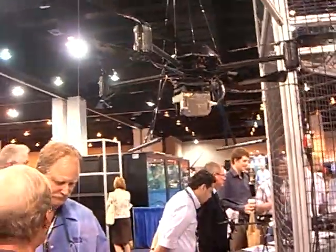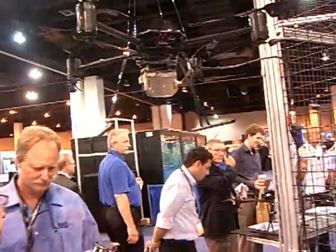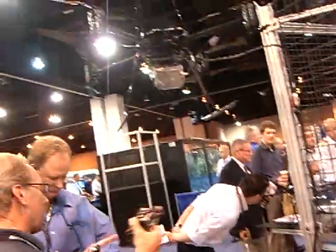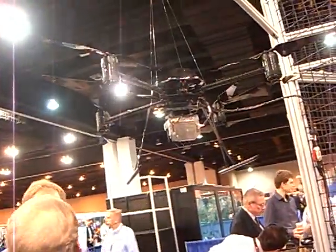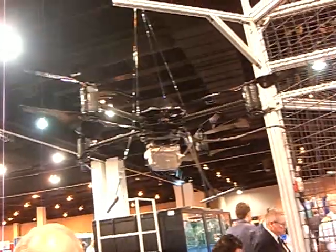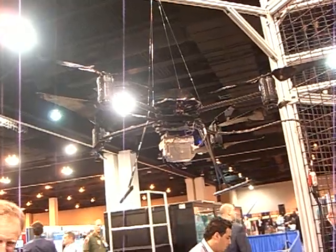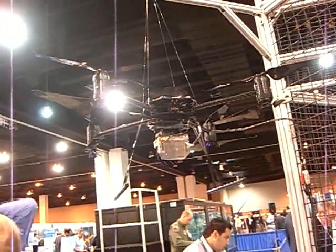X8 — that's our new helicopter. Bigger payload capacity, longer flight times than the previous models. We're advertising one kilogram for payload, so that lets us support the gimbal camera systems and digital SLR cameras as well.